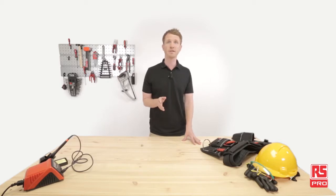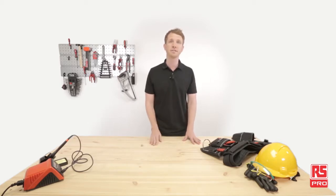Our journey together starts from here, our Industrial Workshop, where amazing applications come to life thanks to RS Pro products.